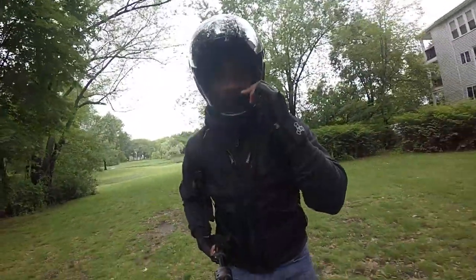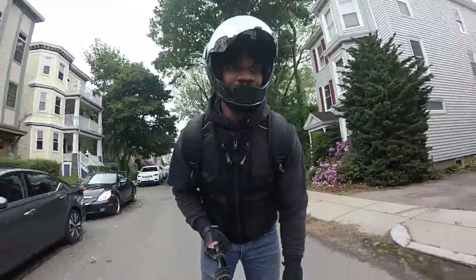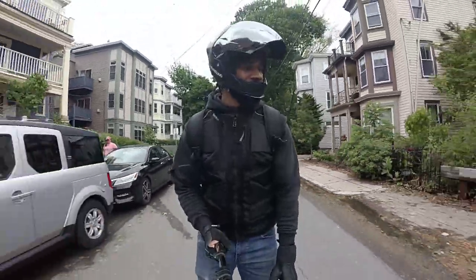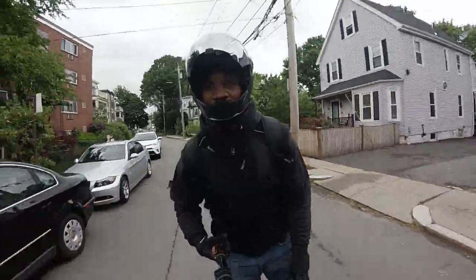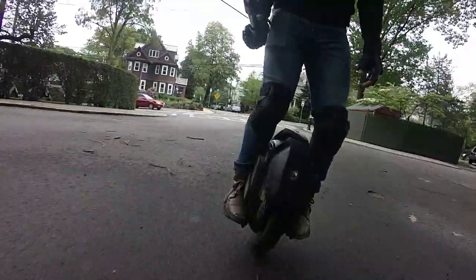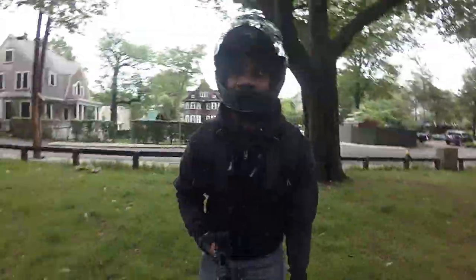Knobby tires, man. All the way. Look how dirty my feet are. Holy smoke. All you hear is beep, beep, beep, beep, beep.